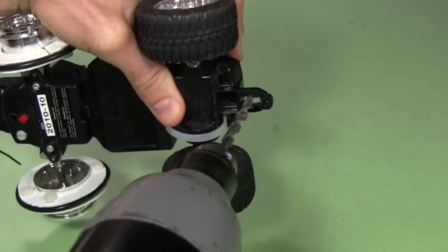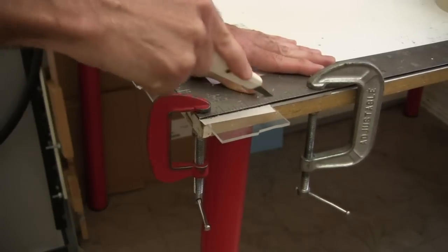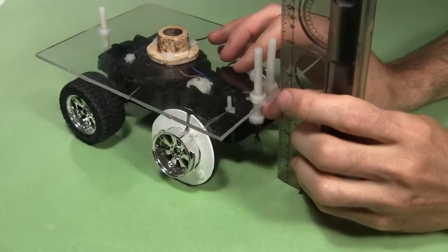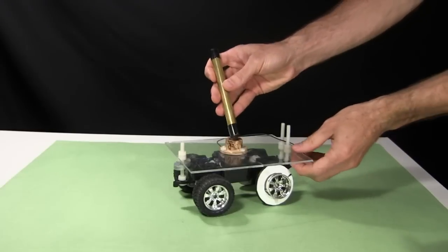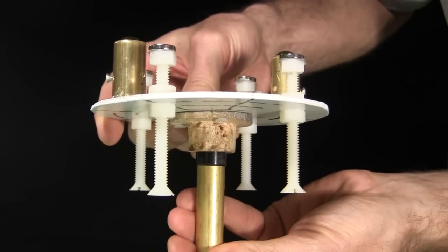For mounting to the truck, I start by drilling holes in the chassis to insert some bolts. Then I prepare a piece of plastic with holes in it and attach another wood hub from an older project, and insert that onto the truck. To connect the two, I use a brass tube with some black tape on the ends to make tight fits in the wooden hubs.